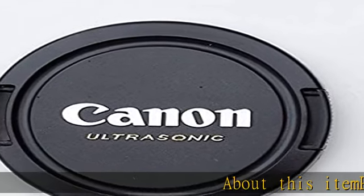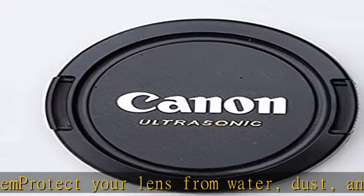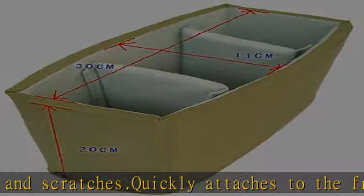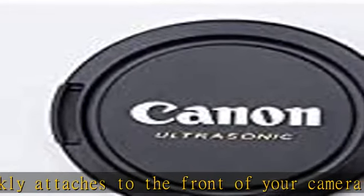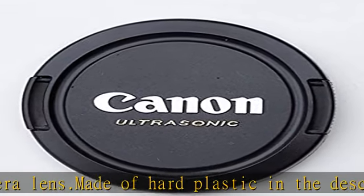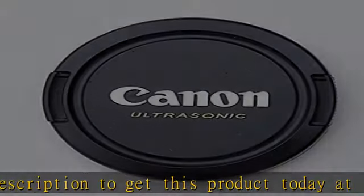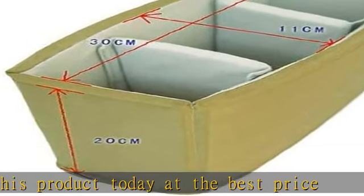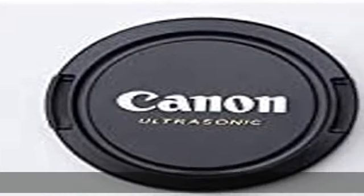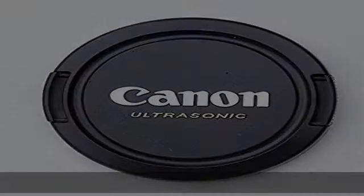Protect your lens from water, dust, and scratches. Quickly attaches to the front of your camera lens. Made of hard plastic. Check the description to get this product today at the best price.